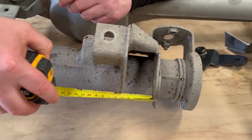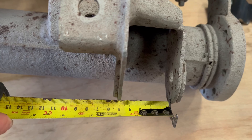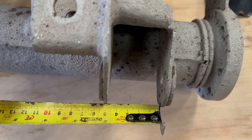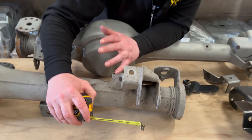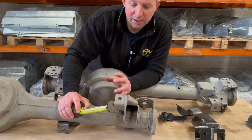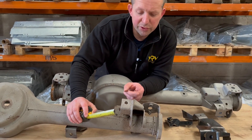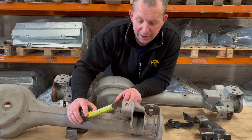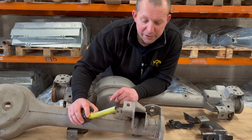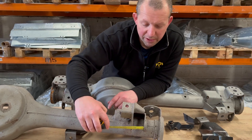This one here is 47mm. It will fit your early Range Rover Classics up to 1993. It'll also fit your early Defenders and it'll also fit Discovery Ones up to 1993 — so not your 3.9 TD onwards. That's the measurement you're looking at there.